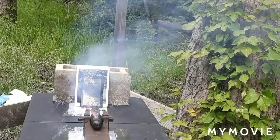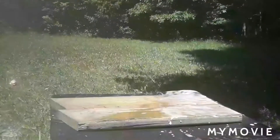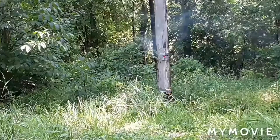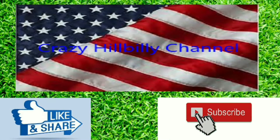Hi everybody, welcome back to Crazy Hillbilly Channel. This is Bill, and for today's video we're about to have some fun. We're going to be making a survival band made out of paracord.